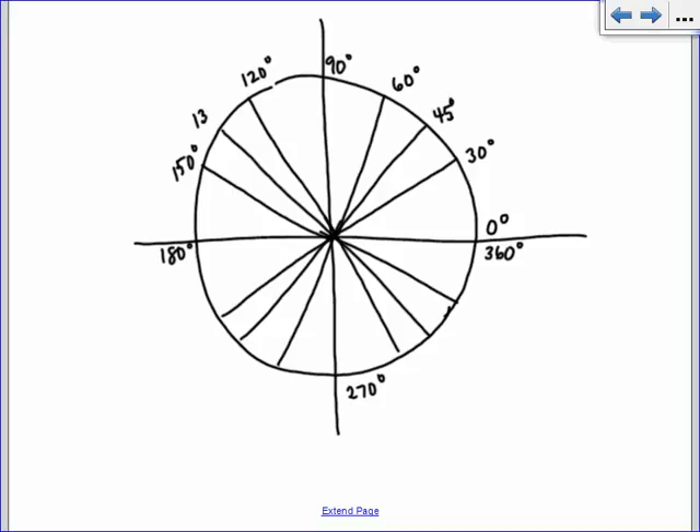And then directly in between is 135. So these are the easy ones. We get 210, 225, 240, 300, 330, and then 315 in between those two. Okay, you guys all got those? We're pros at degrees.